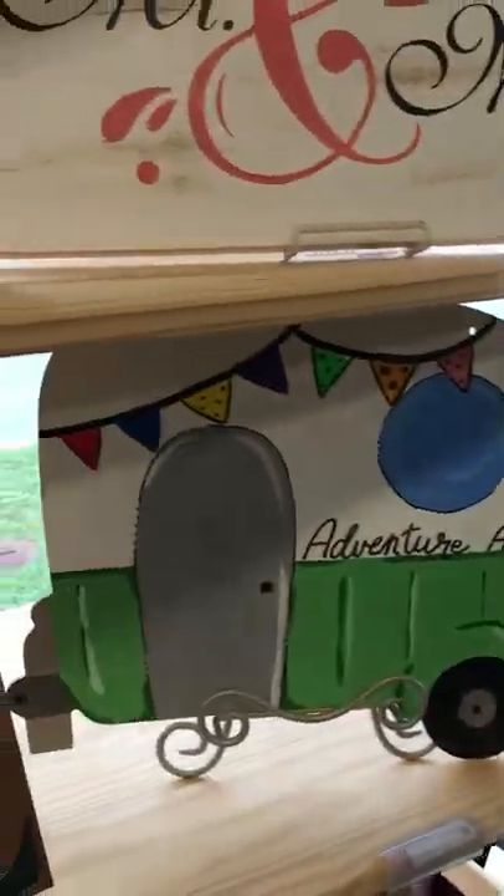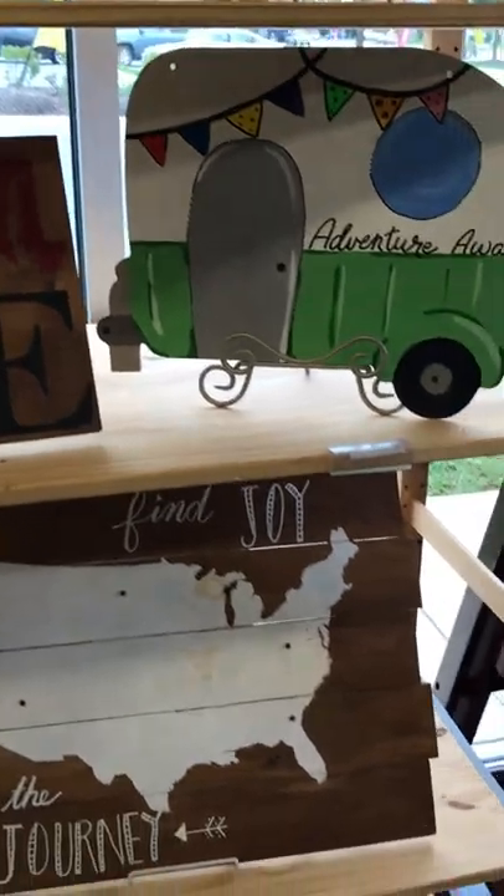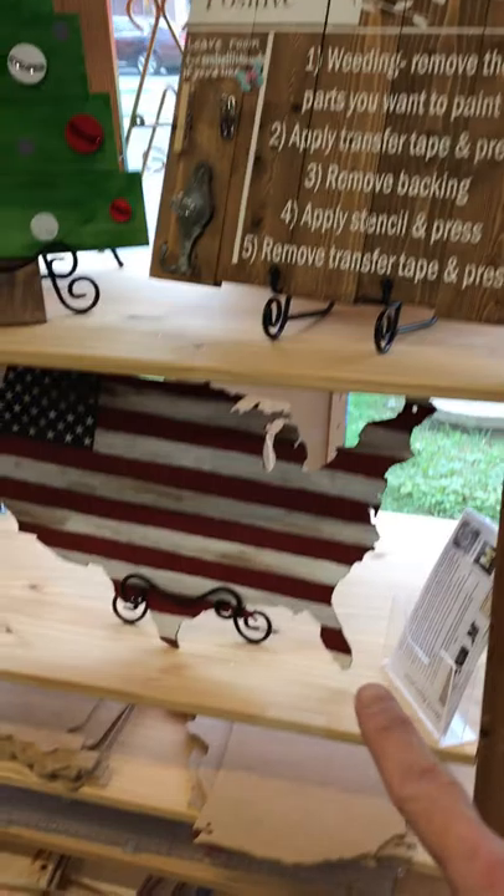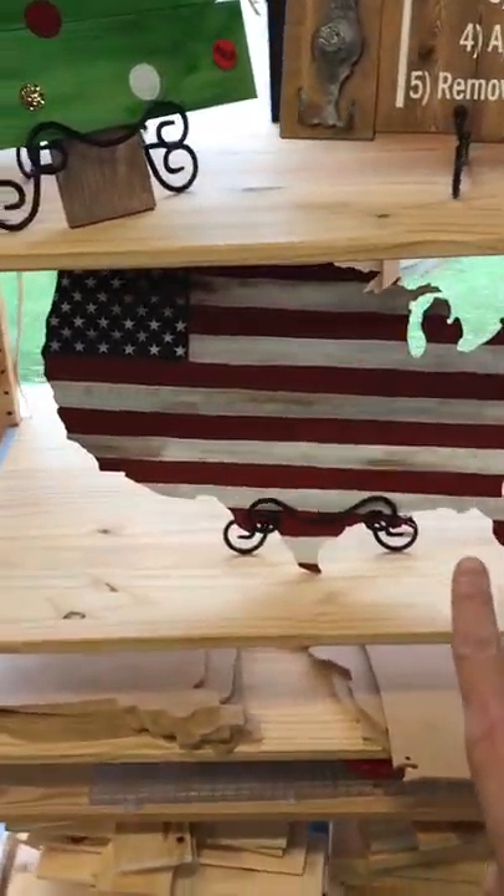There's a big tall one that we have that's great for leaning on your door outside of your house, or they're big enough to hang up on walls above doors, stairways, things like that. Then we have some that are shaped. This one's our awesome camper. We also have a United States shape and then we have a pumpkin that we love.